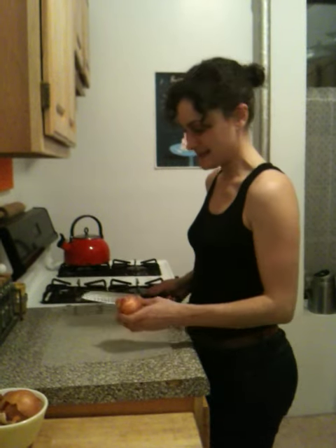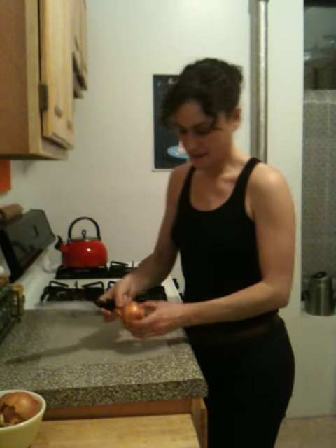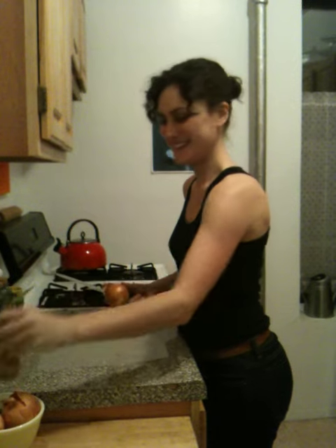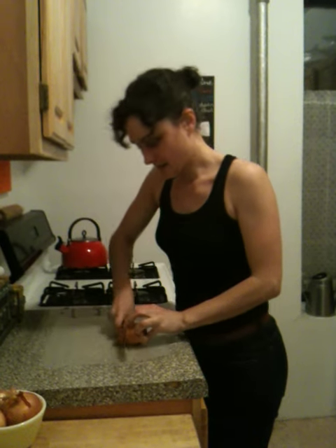So the first thing that you want to do is take off the stem part of the onion, which is the part that the stem usually grows from. So you want to cut down there and take the stem part off.